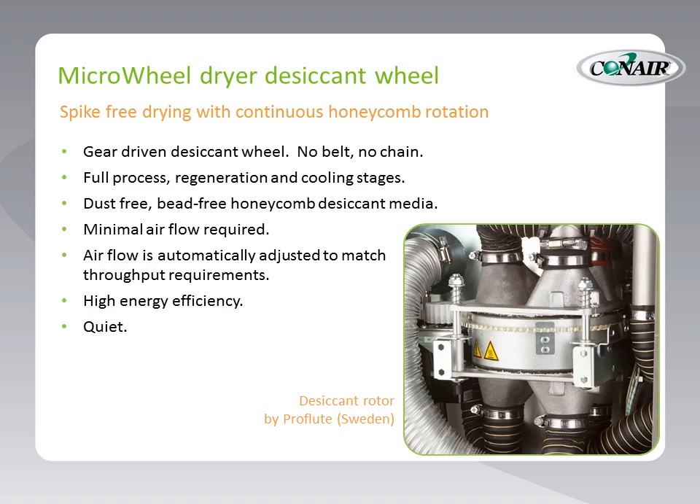This is a gear-driven desiccant wheel. Unlike larger models that have questionable belts or chains, this is gear-driven by a stepper motor, which allows the ultimate in control and feedback on actual rotation. This little wheel, as small as it is, has full process, regeneration, and cooling stages for very effective drying. And of course, it's dust-free and bead-free — it uses the honeycomb desiccant media, so there is never a risk of breakdown or dust in the process air.